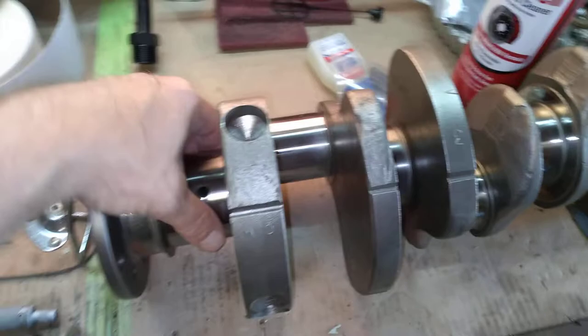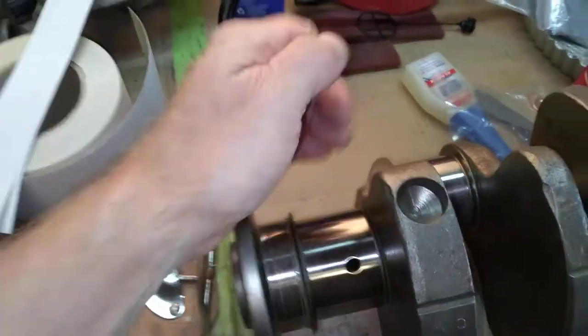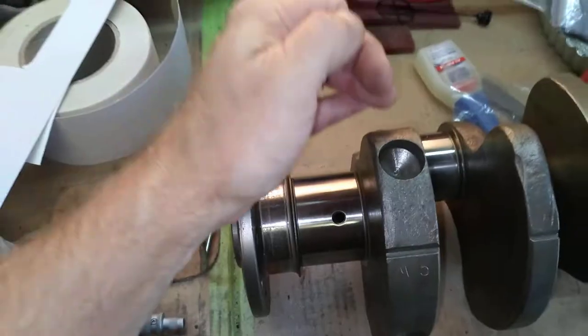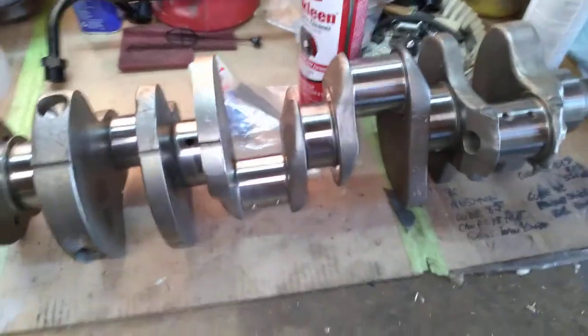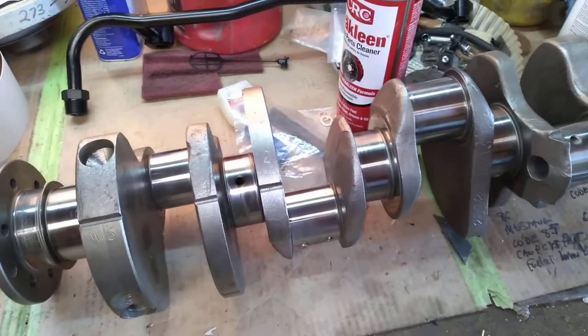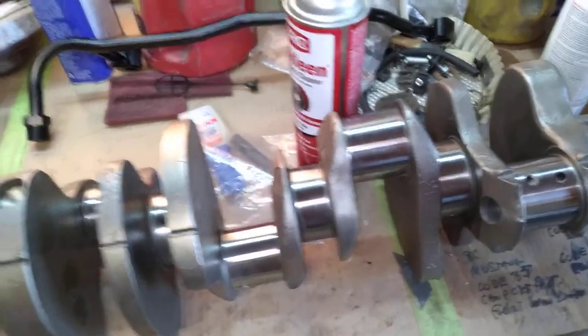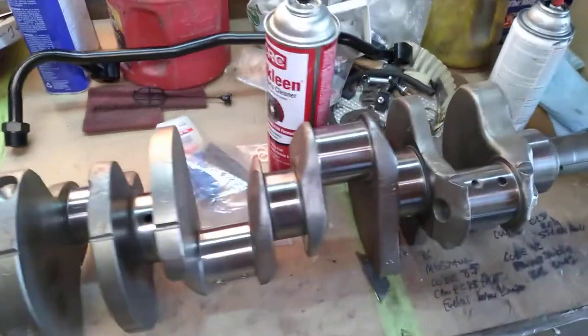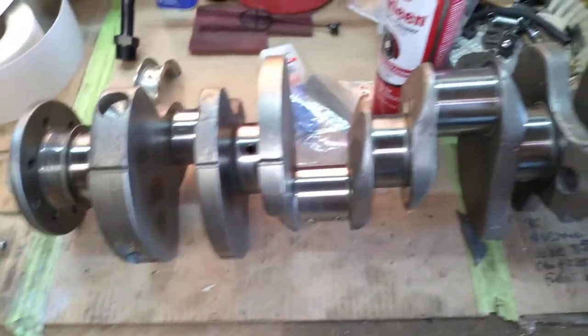Like I said, you can polish these — get a piece of emery paper, wrap it around here, take a piece of washing line, wrap it around, and do the old polish trick with WD-40 and emery paper. I paid to have this one done — I think it was $125 down and $250 at pickup, so $375. Shop around — sometimes you can get a reman crank for that.